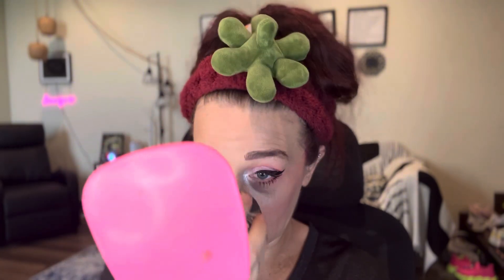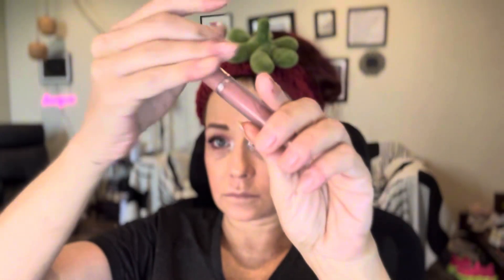I need highlighter too, so I'm going to use the Lumi Glotion and apply it with a damp beauty blender everywhere I'd normally do highlighter, so it's not too much but I still have a little bit of a glow. That is also from the TikTok shop, and you can use it all over your whole body as well.